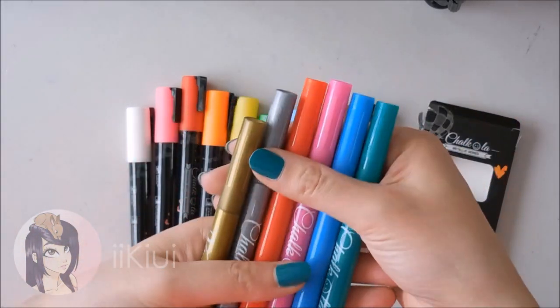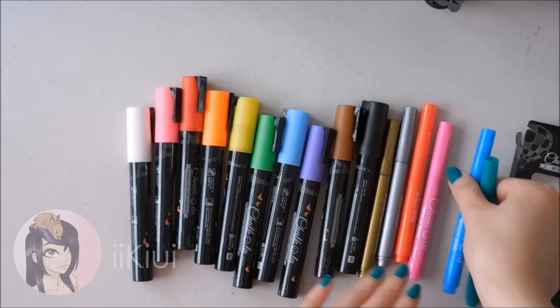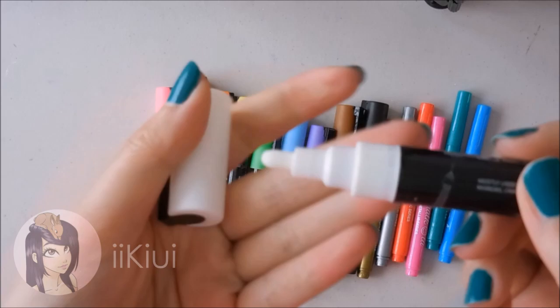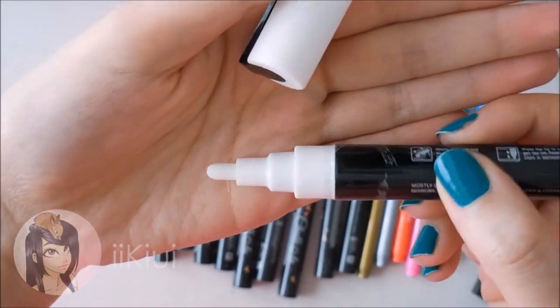So let's go ahead and get started. First, I want to say that the company Chacola has sent me these products for free in exchange for my honest review.